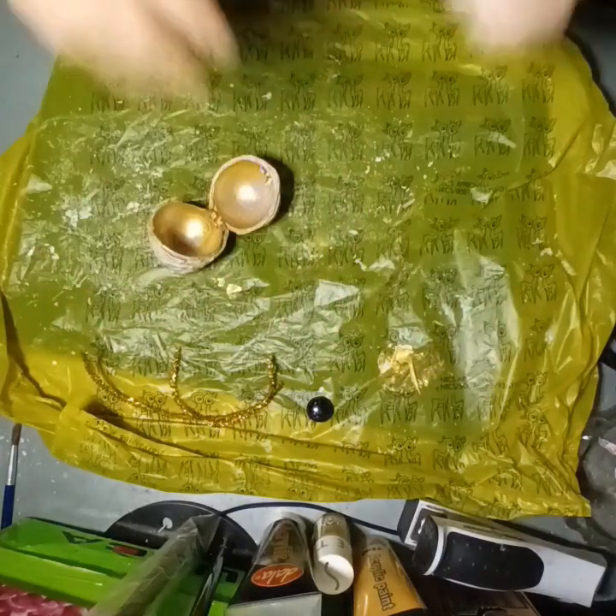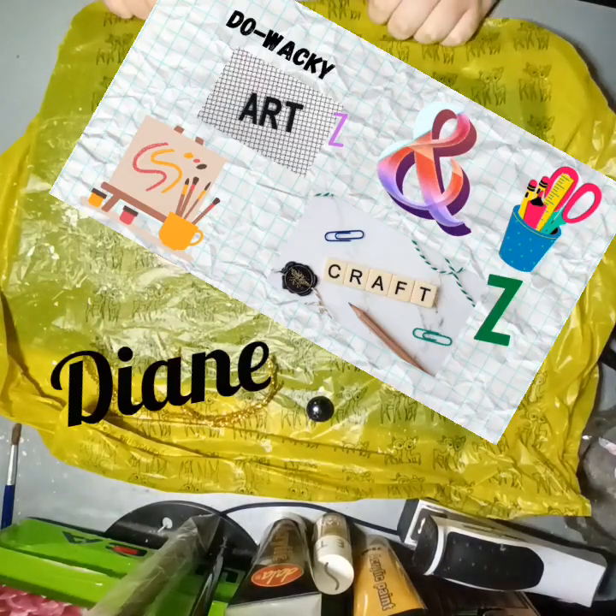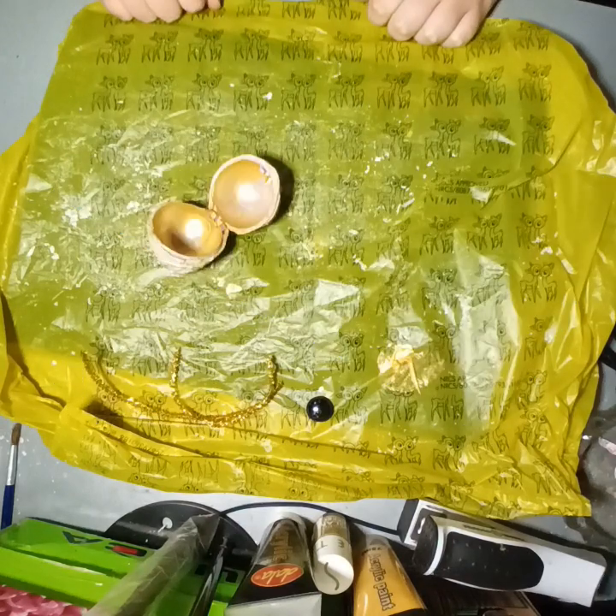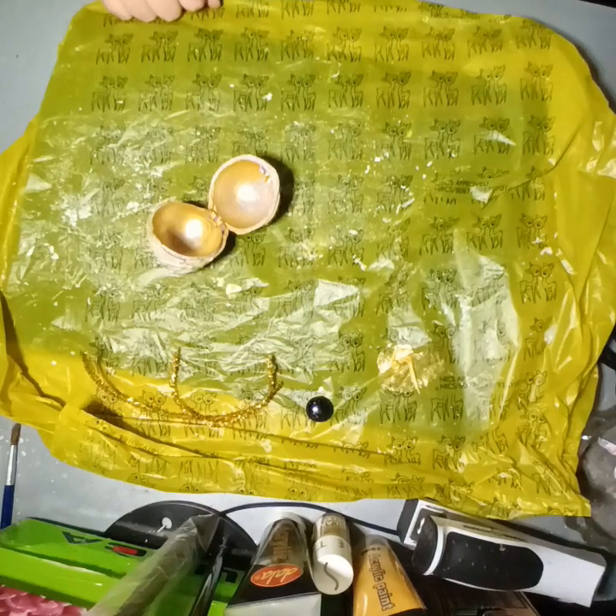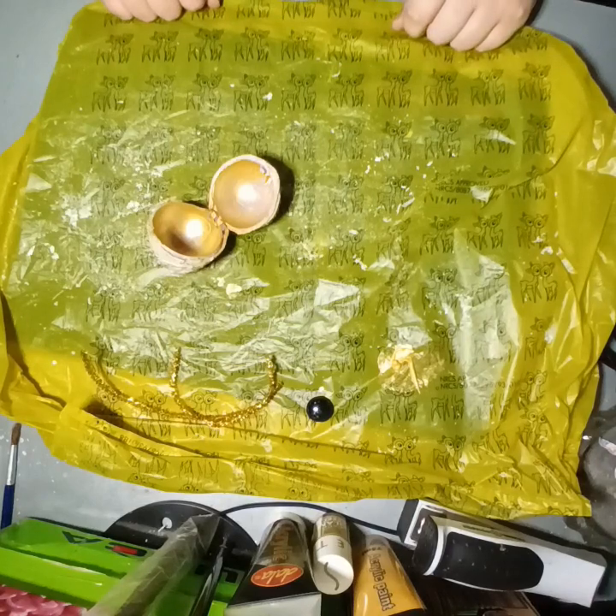Hi everybody, it's Diane from Do Wacky Arts and Craft. How's everybody doing? I am doing fantastic, thank you for asking — and if you weren't asking, I'm gonna tell you anyway. So, I'm doing great, thank you. Another week has come and gone. We are basically right at the end of January, guys.